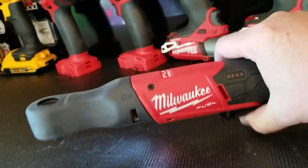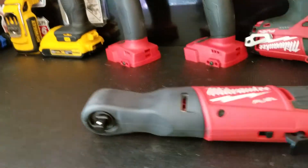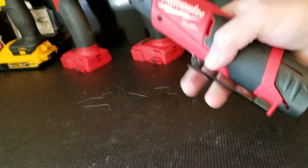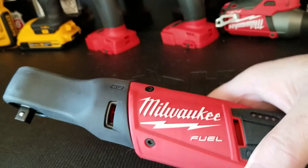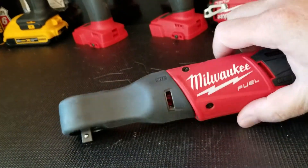Definitely worth getting and worth having. The only con I would say is it is rather heavy. When you're sitting there holding it doing more than a few bolts, it does get heavy. They also have a 1/4 inch and a half inch version.